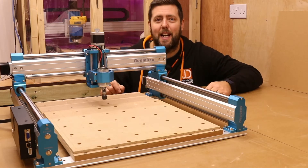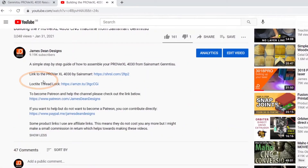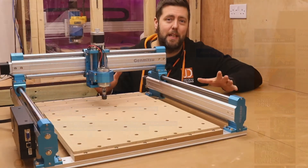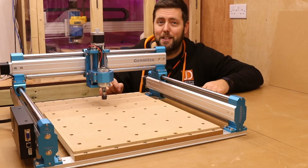All the files I will be using in today's video, there will be links to them in the description area below, so definitely check that out and you can literally use everything that I'm doing in the video today. But for now, let's crack on and start making this spoil board.